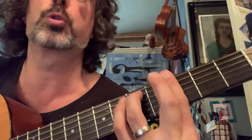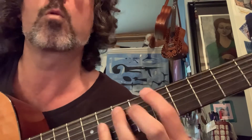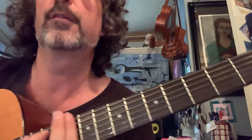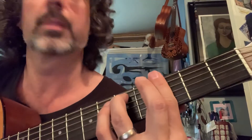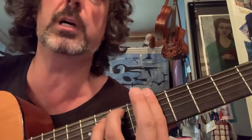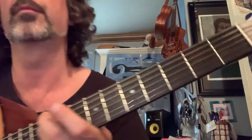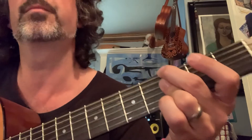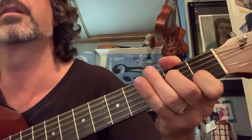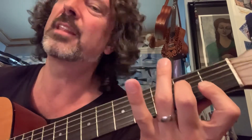Guitar solo. 10th fret, 3rd fret, 6th fret, 5th fret — those were all root on the 6th string. 10th fret with the smushy, smushy B flat on the major 7 and D minor 7. Thank you, Wham!